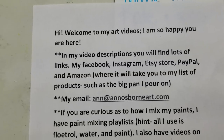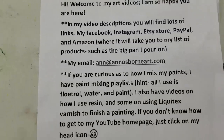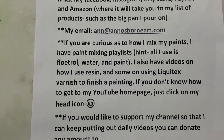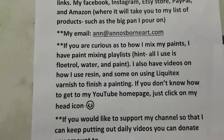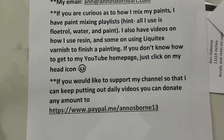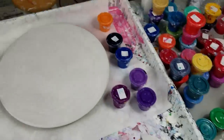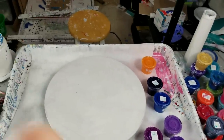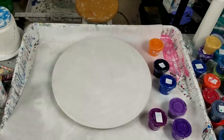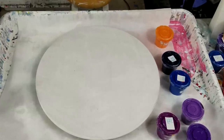Quick channel info: video descriptions, Facebook, Instagram, Etsy, email, etc. If you're curious about how I mix paints, flow medium, and water with paint, go search my videos. And if you'd like to help support my channel, my PayPal is always appreciated. This is my last circle canvas and I'm so bummed.